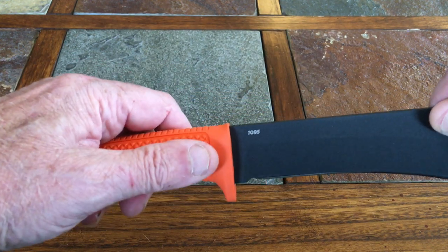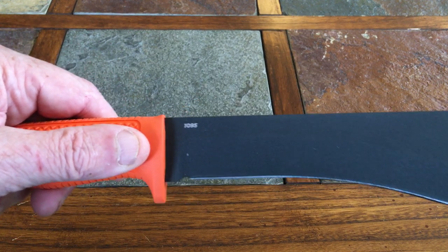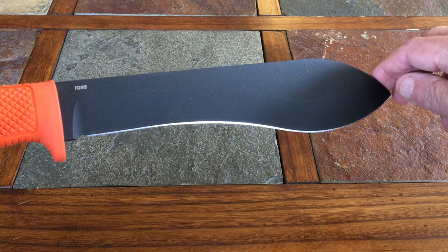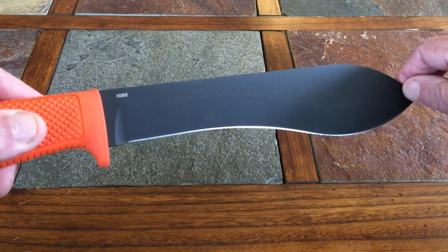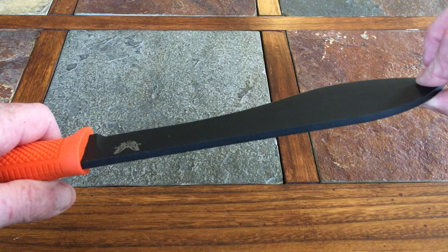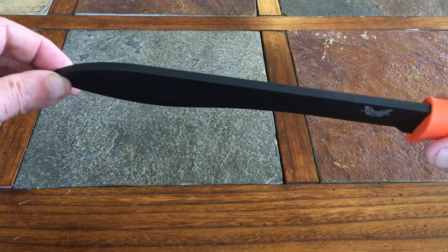On the steel, you can probably see that this is 1095 spring steel — in other words, it's got a lot of carbon in it. You'll probably have to keep this knife well oiled and cleaned up. I'm trying to turn this around so you get a real good look at it.